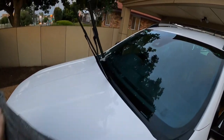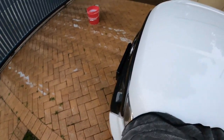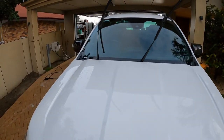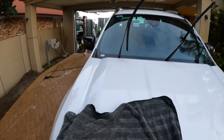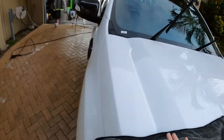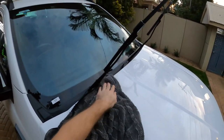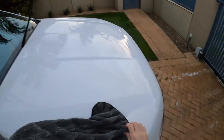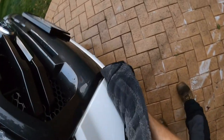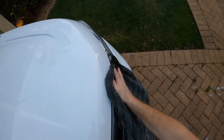For horizontal panels — the bonnet, roof, and tray — the best method is to fly the towel out, keep it in that rectangular shape, and just drag it towards you. This lets you dry the whole bonnet in just a couple of swipes — seconds. It applies virtually no pressure to the paint, just the weight of the towel. It absorbs all the water, these towels are amazing, and it's satisfying. That's what I do for horizontal panels.